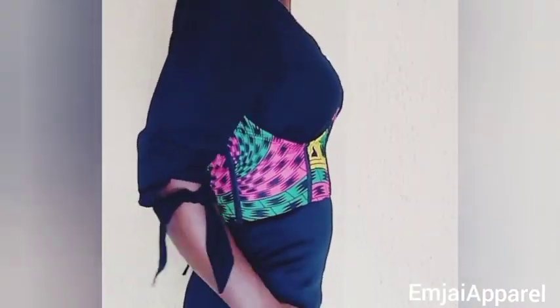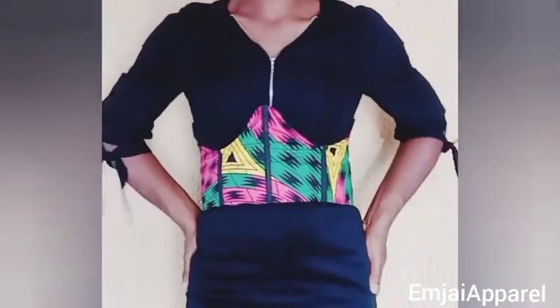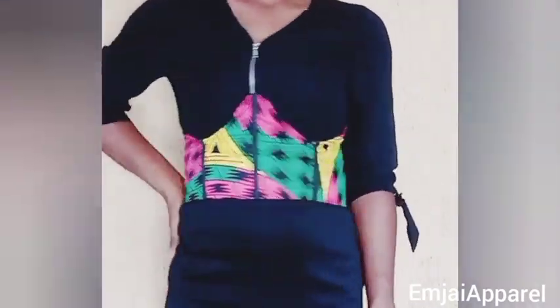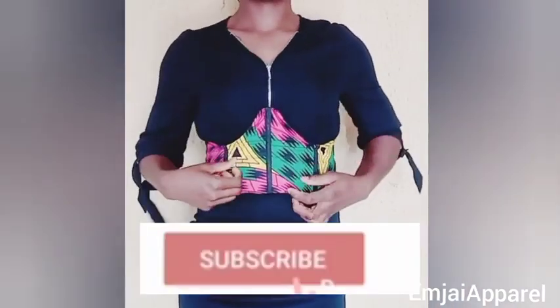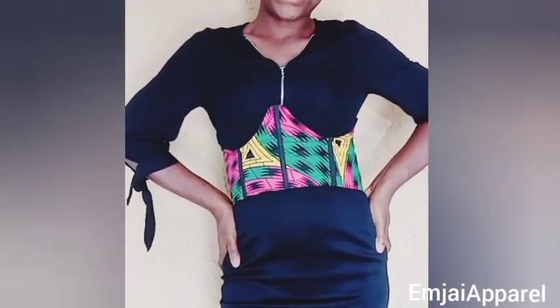Hi guys, welcome to Mdrapper YouTube channel. In this channel we post tutorials that are very detailed, beginner friendly, and very easy to understand. In today's tutorial I'll be showing you how to make this beautiful underbust corset using the easiest method. If you are interested, please keep watching. If today is your first time on this channel, please click subscribe and the notification bell, and don't forget to drop a like and comment.